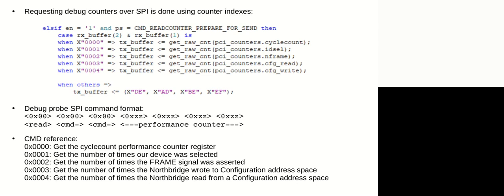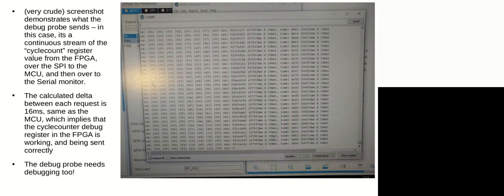You send the index of the performance counter and then send dummy signals to get the performance counter value back — just some VHDL. This gives a brief view of what it looks like: in this case you're reading your performance counter. It's actually quite a convoluted process to set up the debug, but this is a screenshot of what it looks like when the debug probe is running.